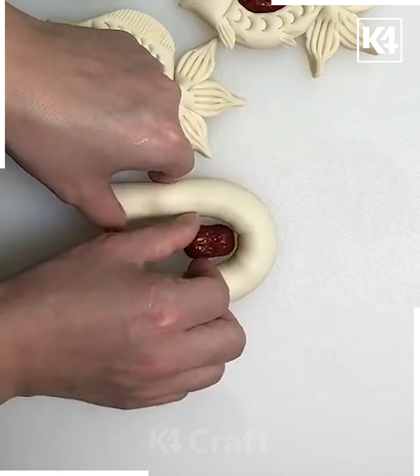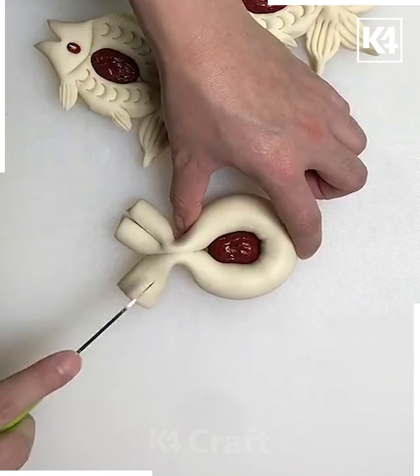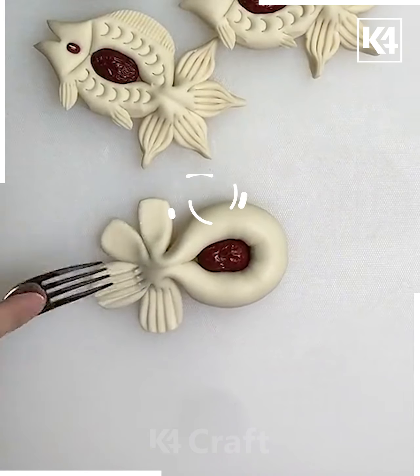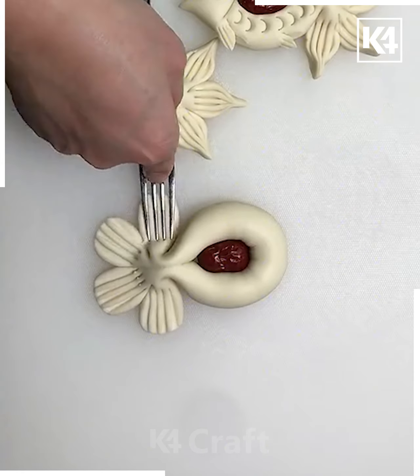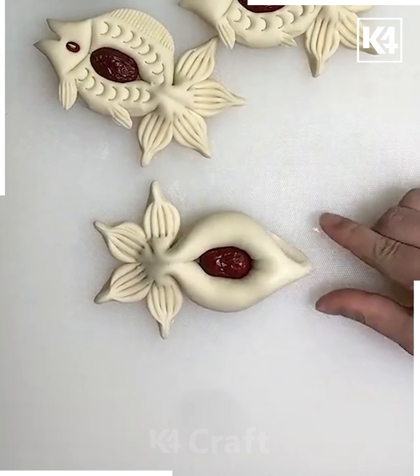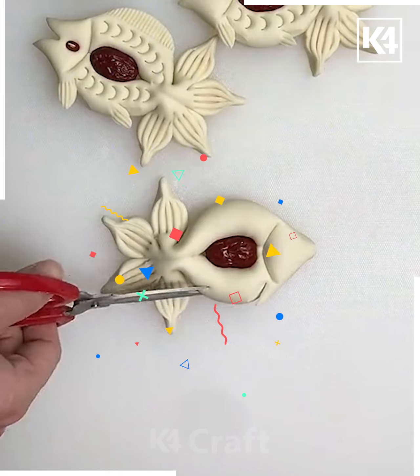Roll this white color of dough and fold it. Now we are going to put a date inside it. Take a knife and make four partitions, spread it, and now we are making the design on the top using a fork. After this we are going to fold all of them like we are doing here.